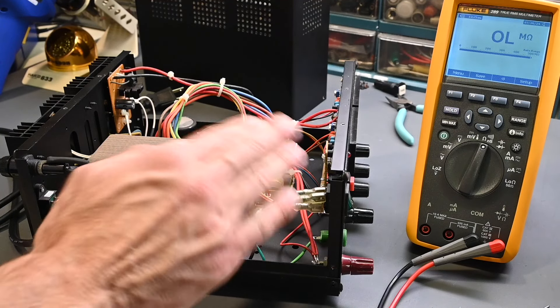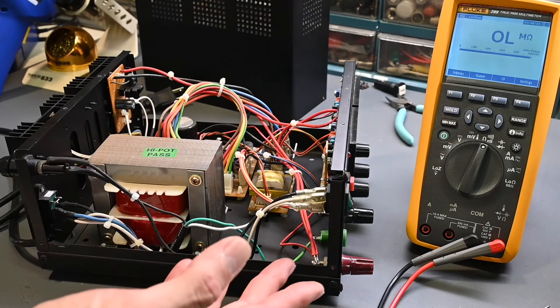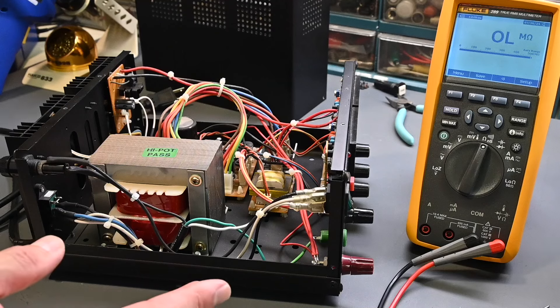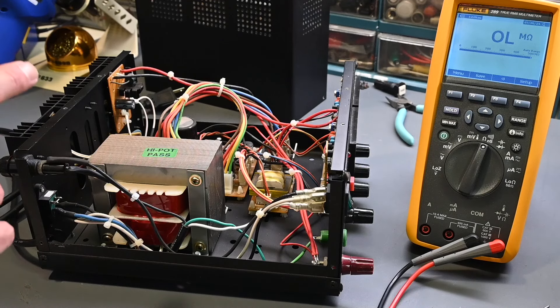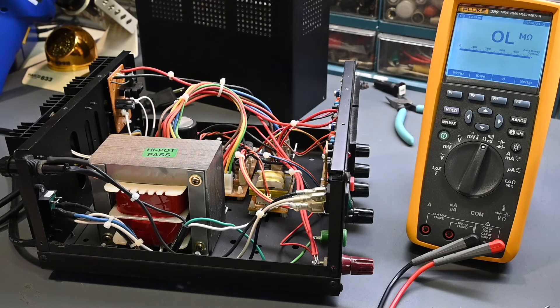I'll also use my current-limited Variac — also called the dim bulb tester. I did a video on that, so check it out if you're not familiar with what a dim bulb tester, isolation transformer, and Variac are and how to use them. By using that, if there is a direct short circuit or excessive current draw, that bulb will just glow very brightly and save me from constantly replacing the fuse. Let me disconnect this, put some jumper wires in place, plug it into my isolation transformer with that current limiting bulb, and we'll see what happens.